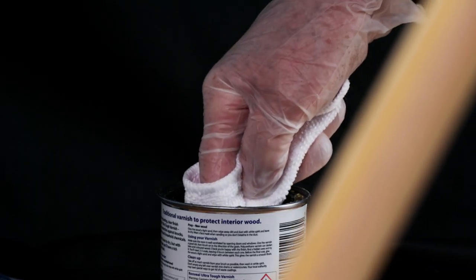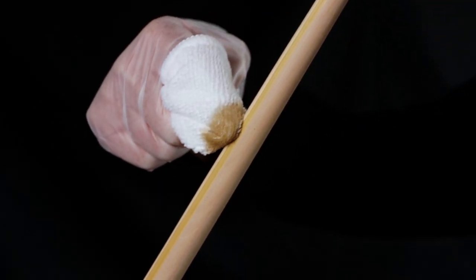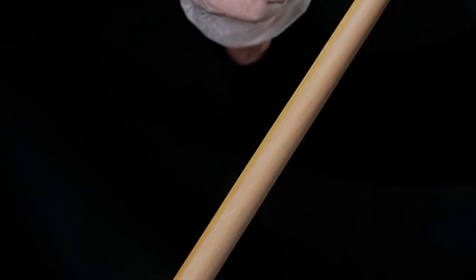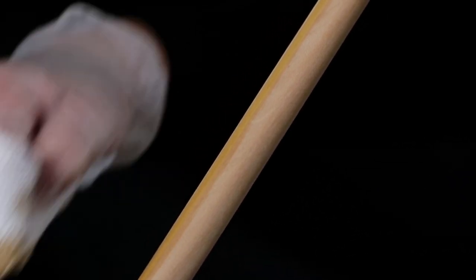Now that we've done all the marking, it is time to varnish the limbs. We recommend using a cloth dipped into varnish and then applied in consistent strokes. Check for excess varnish runs as you go, as these can be difficult to rectify once dry. We tend to apply at least two coats and allow a day's drying in between.